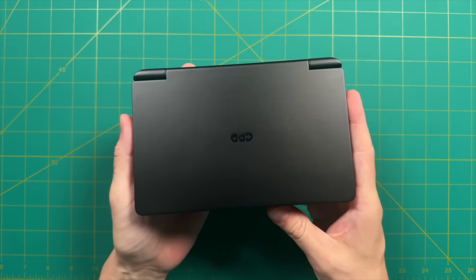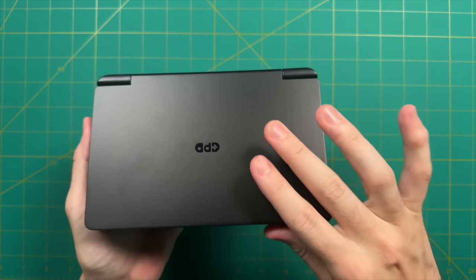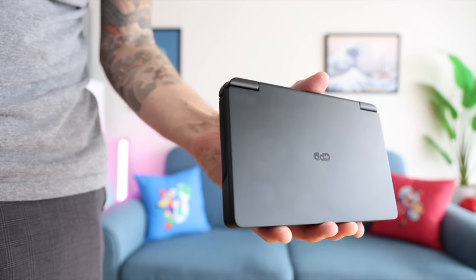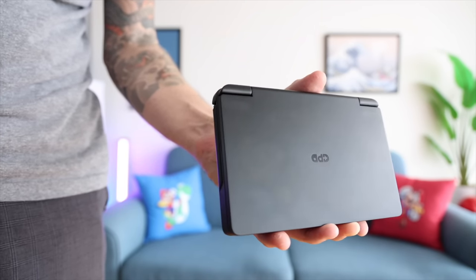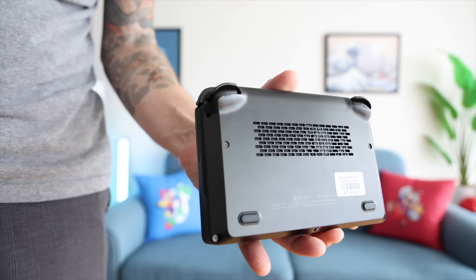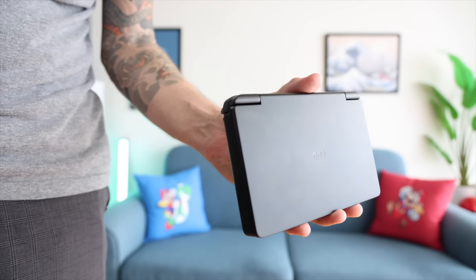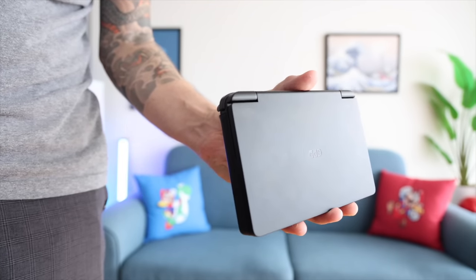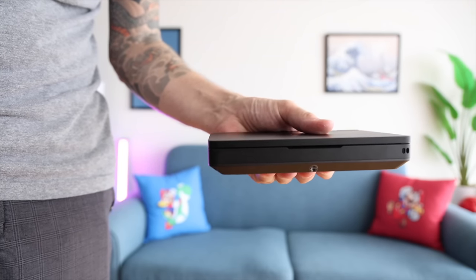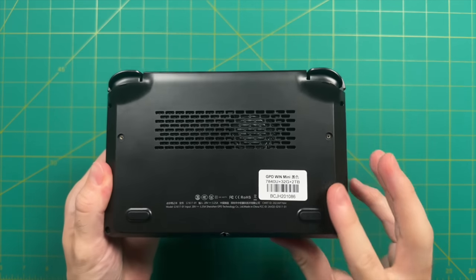First impressions of the device itself — it is a lot smaller than I was expecting. This is also the first time I've seen one of their devices in black metal; usually they use a glossy gray. I immediately noticed it picks up fingerprints, which is something that often annoys me about darker devices. After about a week of testing and wiping it down many times, after just a couple minutes of handling it picks up fingerprints again. I would have preferred their other metal texture, which is less prone to fingerprinting.